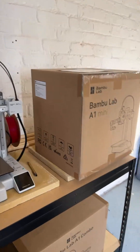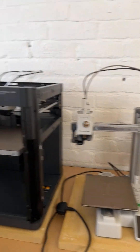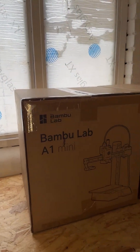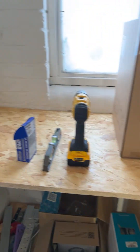So yeah, these have got to be opened and set up. But this is the little — not so much a print farm, more of a print garden. As you can see it's not a very big shed but it's quite full.